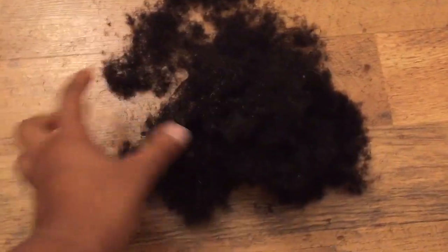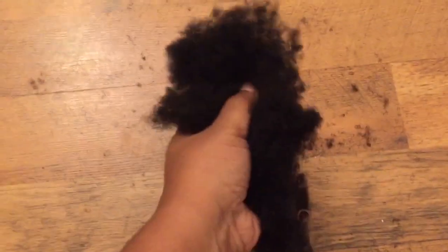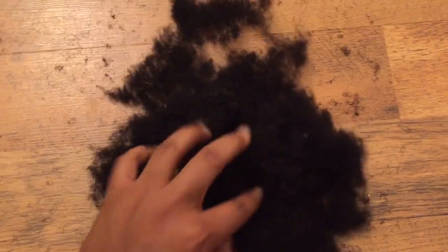So this is all the hair that was left after we were done trimming it all off. That's enough to cover somebody's head easily.